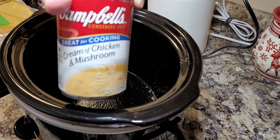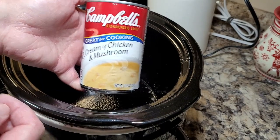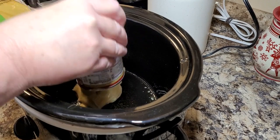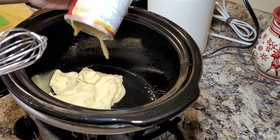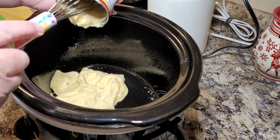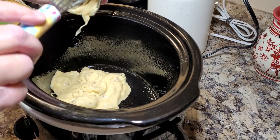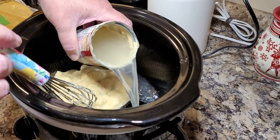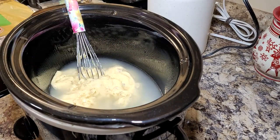I had a blonde moment here. I'm putting in one can of cream of chicken and mushroom soup. I saw this soup that had the two combined and thought, oh well, that'll be neat — I'll just have one soup. But I was going on memory from this recipe and it actually calls for two cans of soup, one of each. So I needed two cans here. Anyway, I've got one can of soup and I'm putting in one can of water.